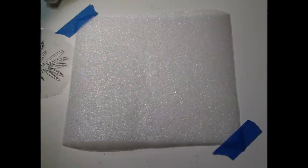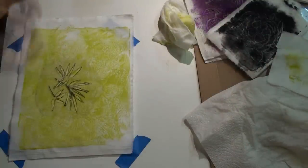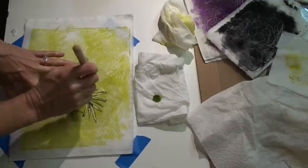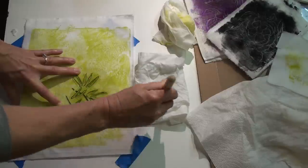Then I placed a padded surface under the fabric and used the same stencil to create the bamboo print. To make the stencil, I drew a design on paper, then transferred it to stencil plastic and used a heat tool to cut it out.